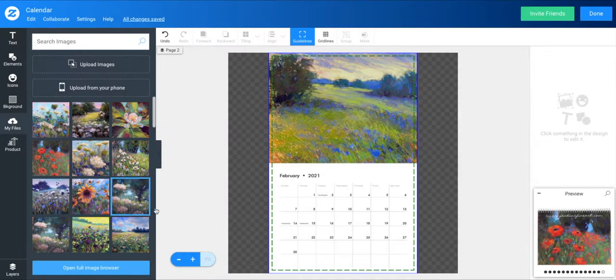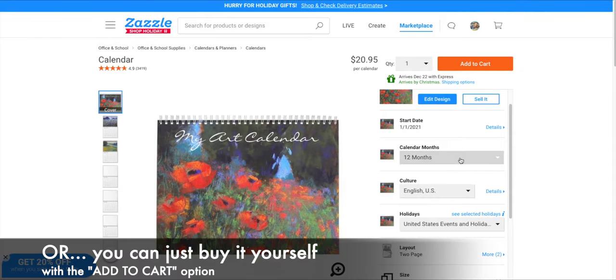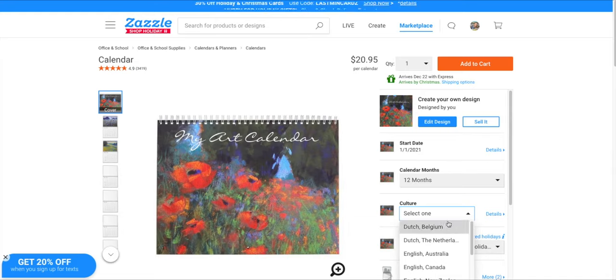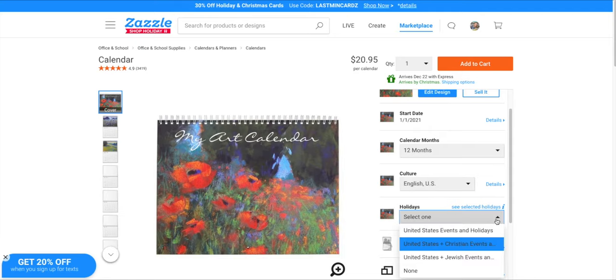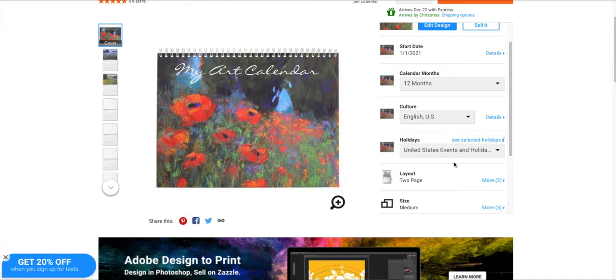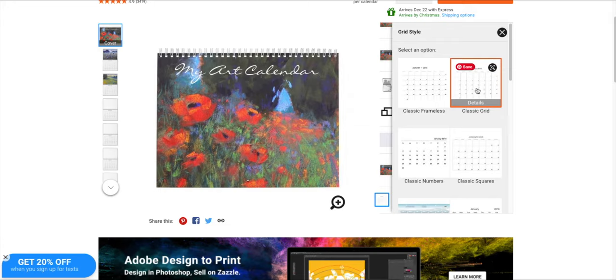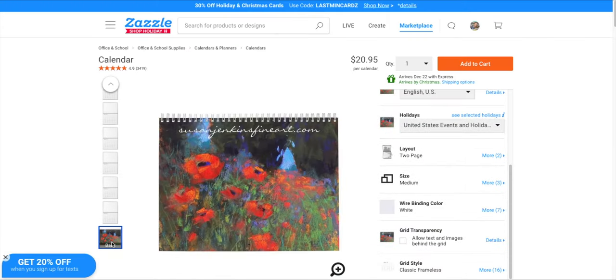Once you're done adding images, you go to the Done button. Then you can go to Sell It if you want to offer a link to sell your calendar with your paintings. You have options for the start date — neat, you can start it in March if you like. You can pick the culture, since we're all over the world with Monet Cafe — it allows the calendar to reflect your country. Even in the United States you can choose Christian events or Jewish events. It's very customizable. I like the two-page layout, wire binding in white, and either classic frameless or classic grid for the calendar printing style.